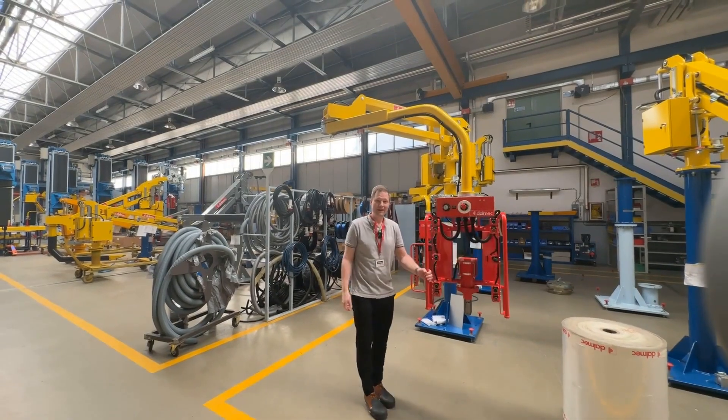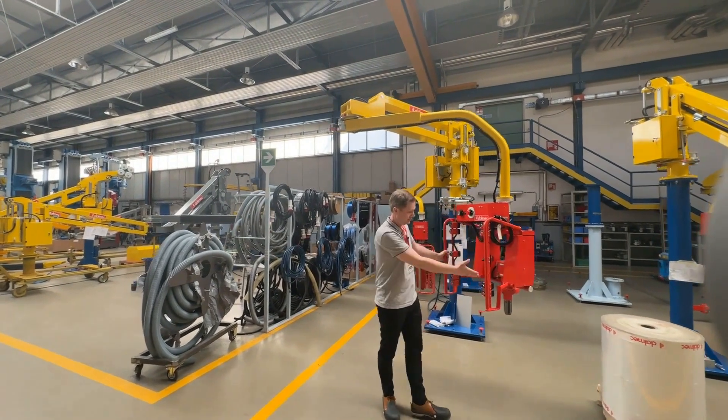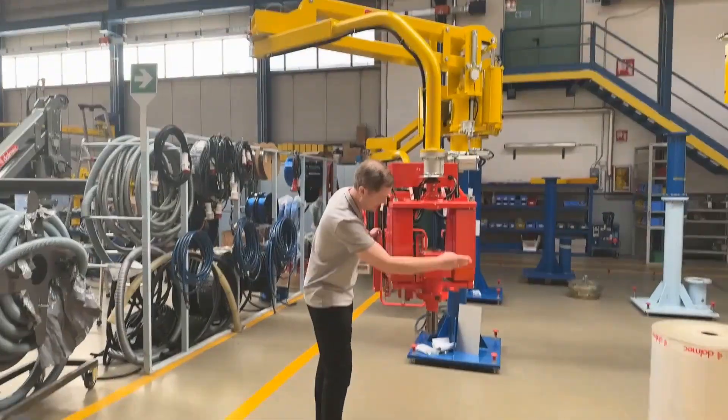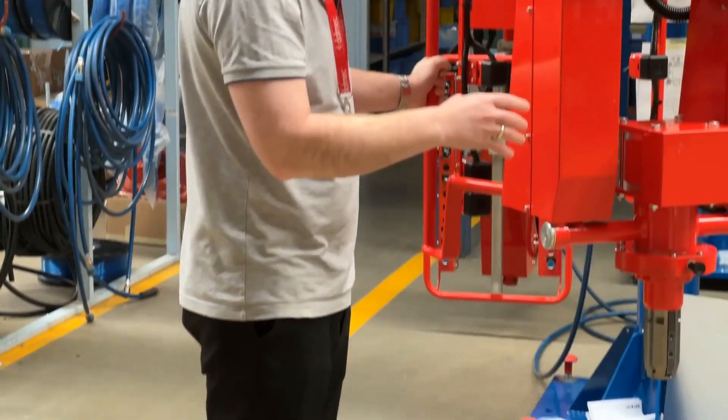Hello, we are down here at Dalmec in Italy, and this manipulator, as you can see, can lift rolls. Dalmec creates special solutions for all applications, and this one is for coils, which can go down and lock, and then you can move it.